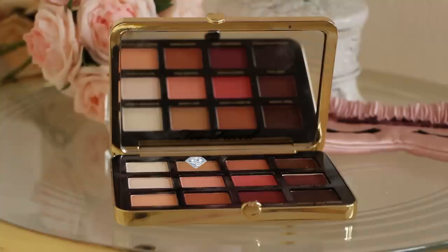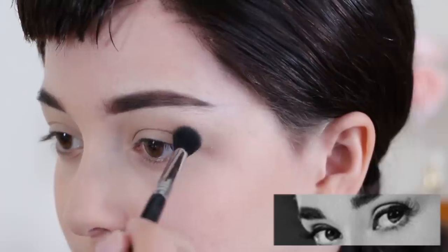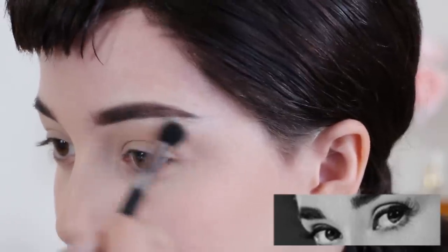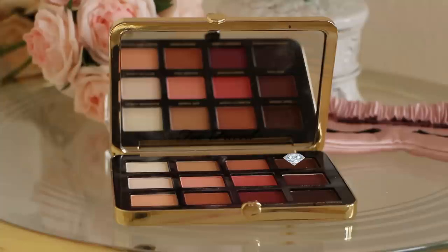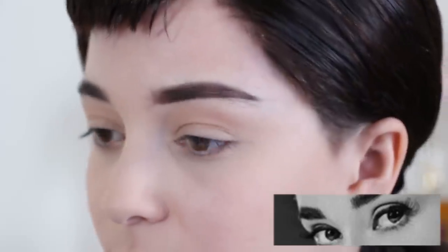Moving on to eyes, grab a natural peach eyeshadow and dust it along your crease as a base color. Then grab a chocolate brown eyeshadow and line the deepest part of your crease to add depth.